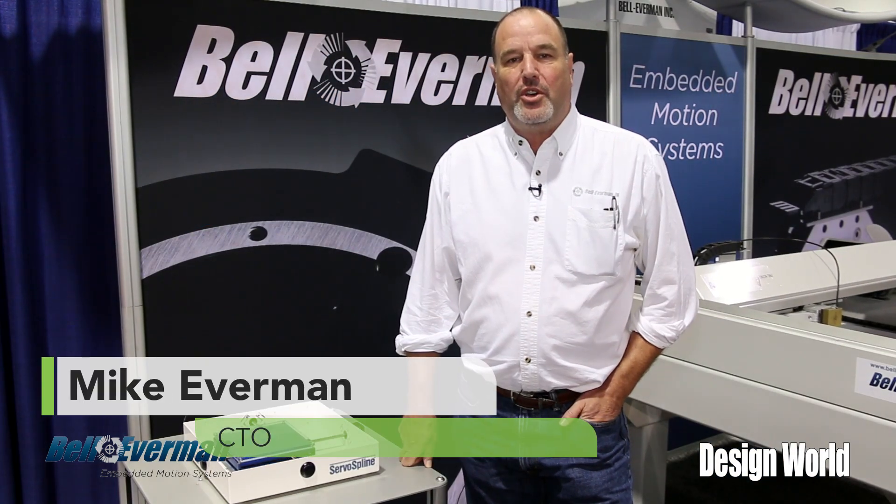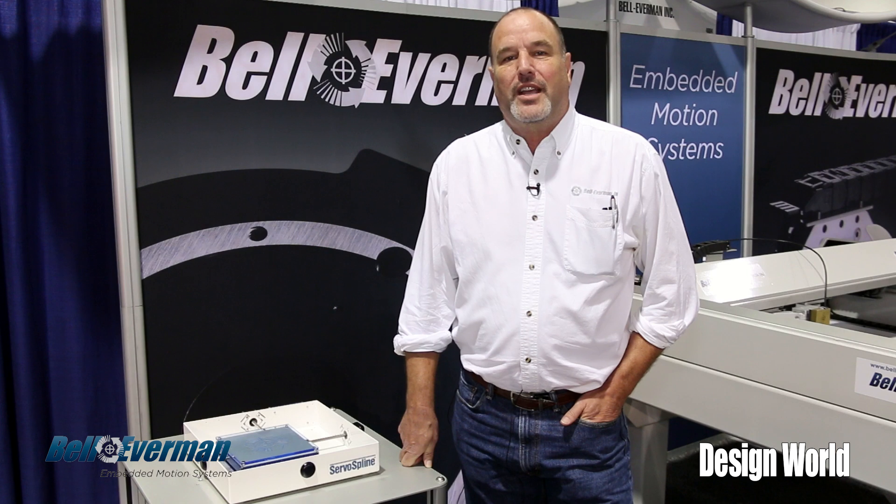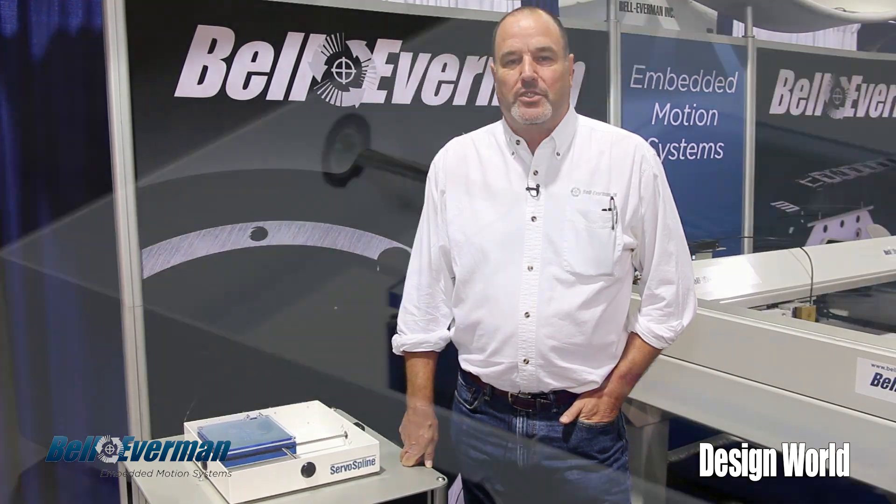Hi, I'm Mike Everman. I'm the CTO of Bell Everman Inc. I'm here at ATX West in Anaheim and we're here to talk a little bit about our new product, ServoSpline.